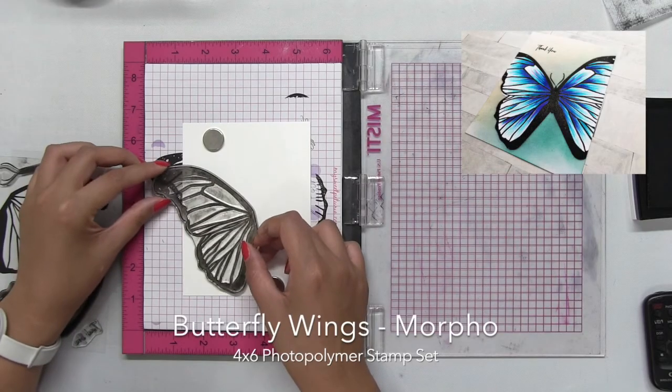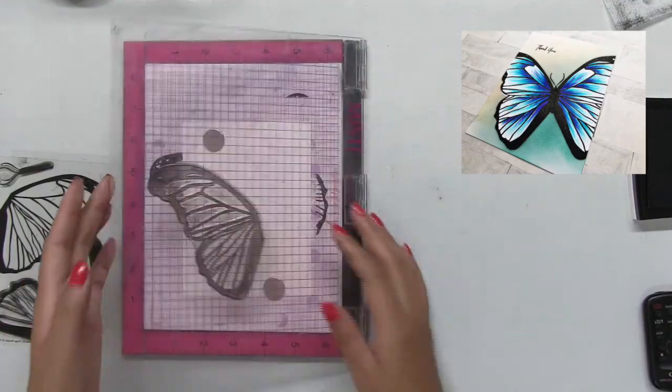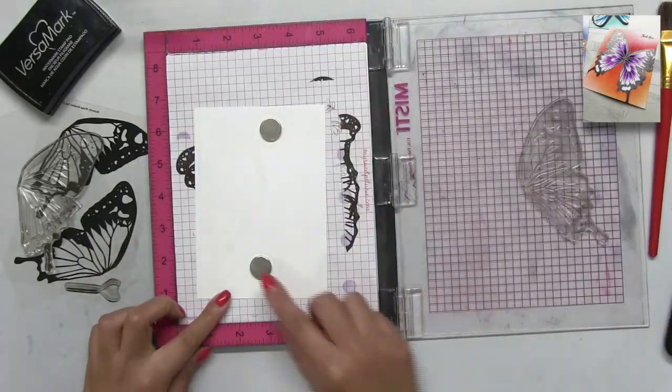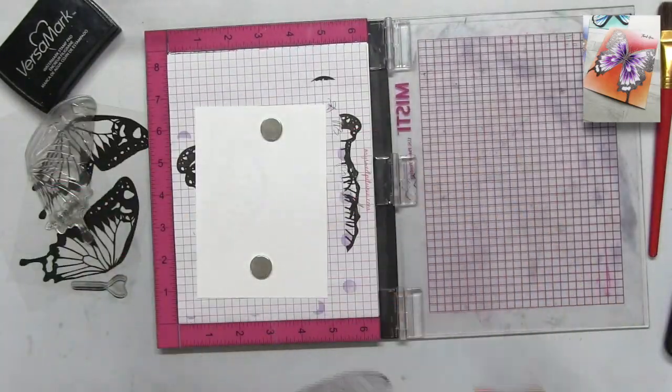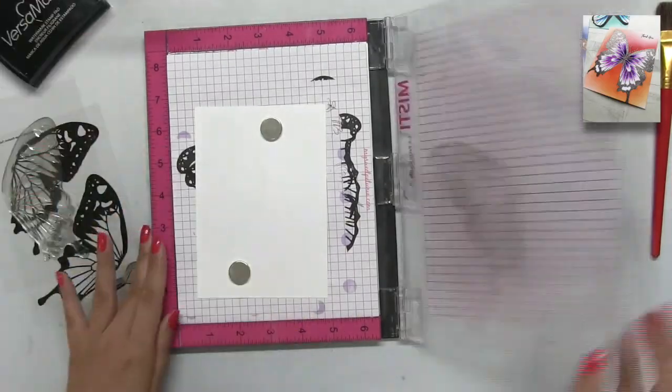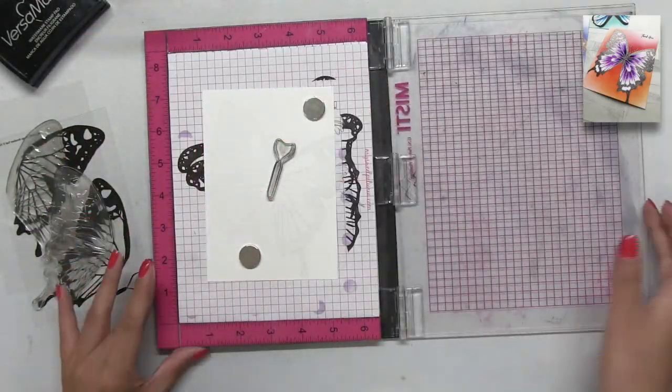Today's video is a little different. I kind of show you how I made all three in the same video, but since they were all made using the same technique, I wanted to show them side by side. So I'm going to emboss the wings first onto some regular cardstock.